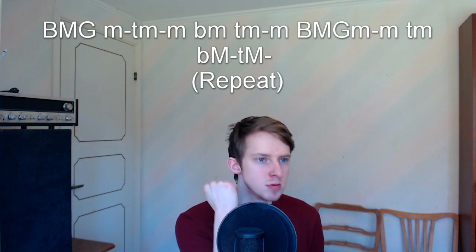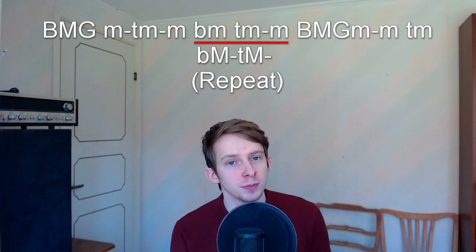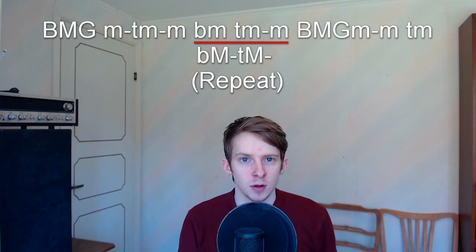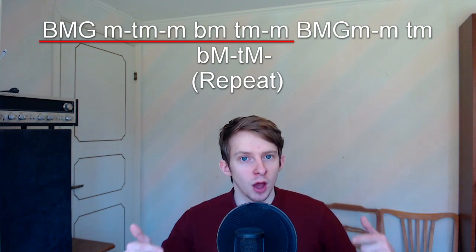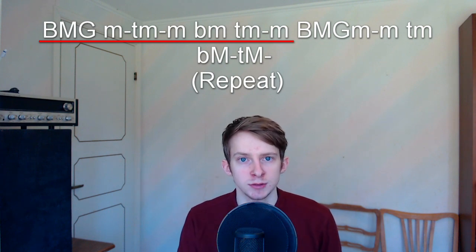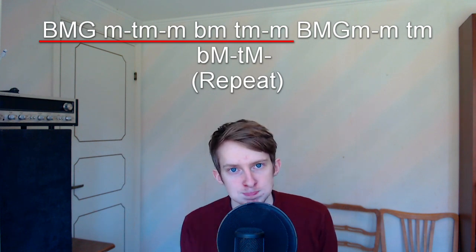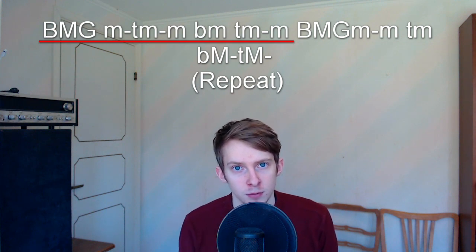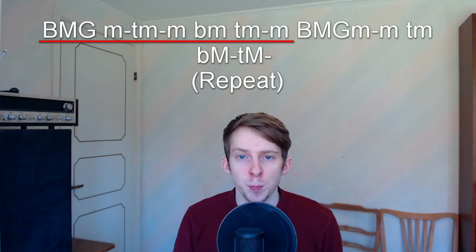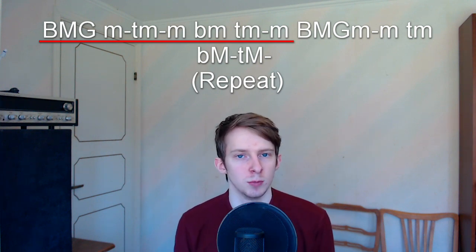You want the timing right — there's a small pause after the BMG snare. After that it's the kick and hum at the same time. Then continue from the beginning of the pattern. You can pause and replay this section if you're struggling before we move on to the last part.